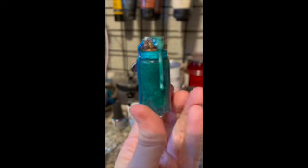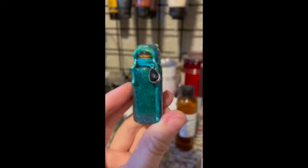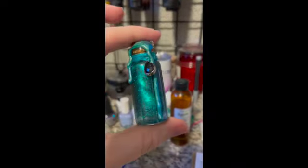I ended up adding a couple details later. It looked cooler with the wax and the little amethyst gem on it, and it's so much fun to shake up.